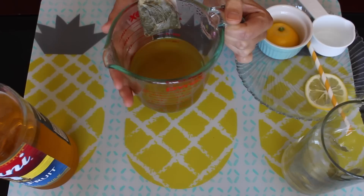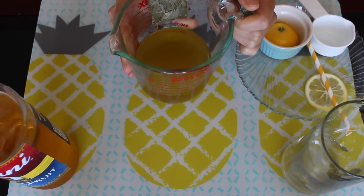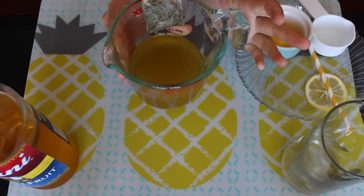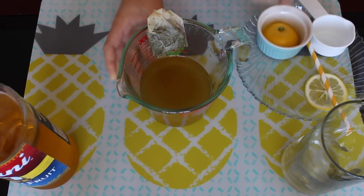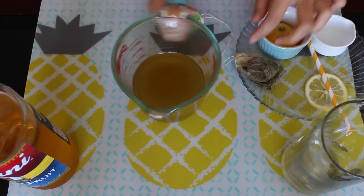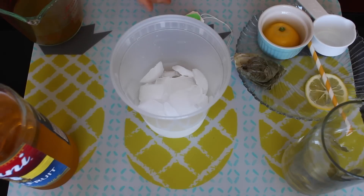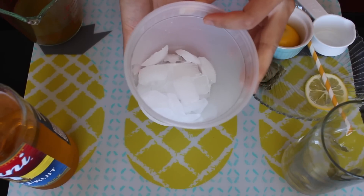Let it cool down for another five minutes. It's still warm — preferably I want it at room temperature, but it's a bit too hot right now. It's okay, I'll just add more ice to it. Take the tea bags out and put this aside.